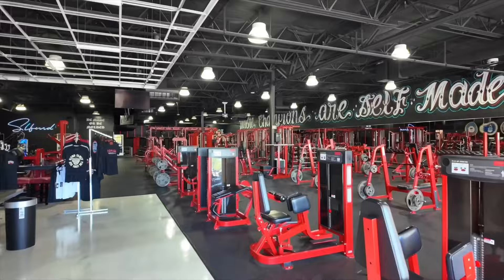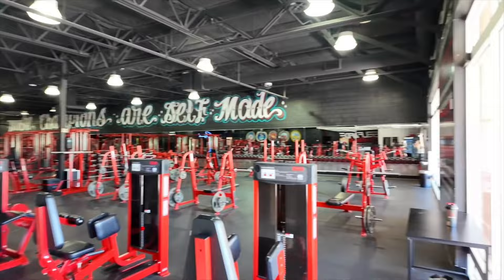We just got to the gym. There's no one here. Let's go in. Let me show you guys. Isn't that a beautiful sight? Crickets.